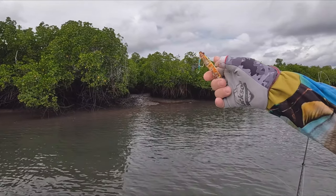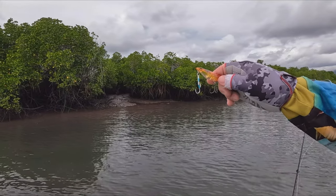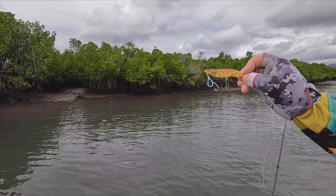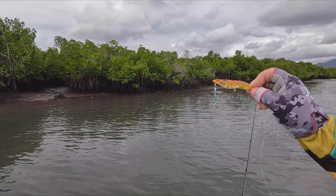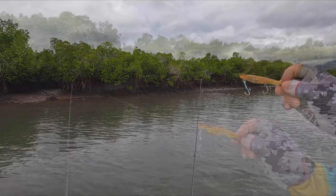Typically they come out of the box with these trebles, but I've put some assist hooks. This little tip came from a mate of mine who's a guide on the Fitzroy down in Rocky. We'll flick these like little prawns out of the drains. I've noticed a few prawns start to kick around, so I'm hoping there might be a barra in there willing to jump on top of one of these.